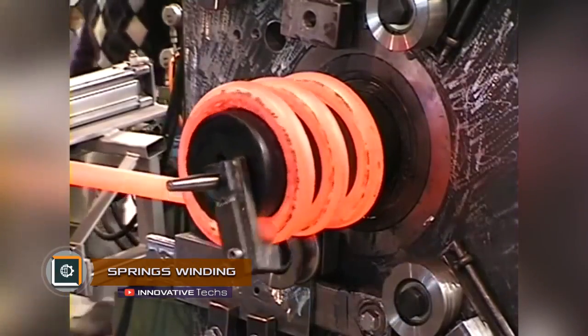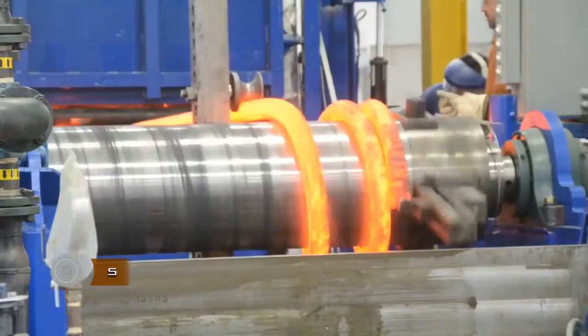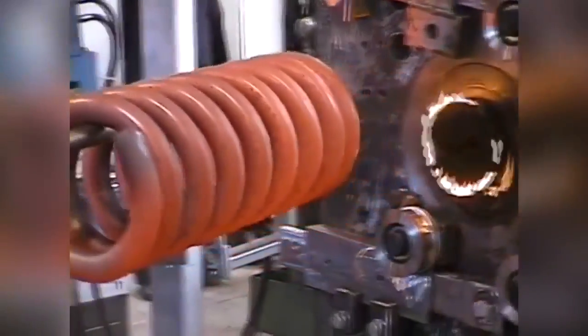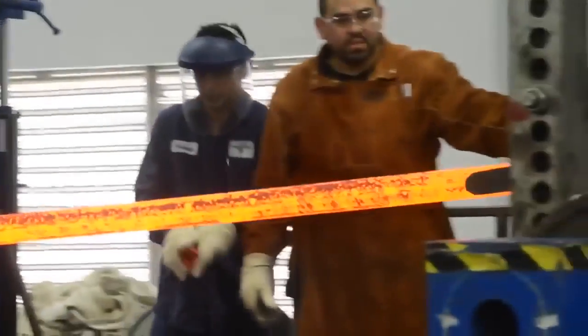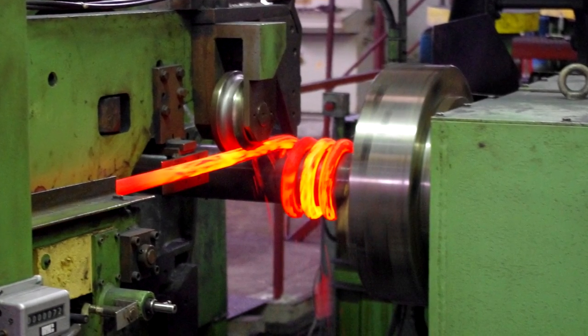Springs Winding. The technology of winding huge compressive springs differs from manufacturing small parts, not only by the scale of equipment, but also by the number of personnel. The rod with a 0.8-inch diameter is cut lengthwise, then it is heated in a gas or electric furnace. The preheated workpiece is fed to the coiling machine.